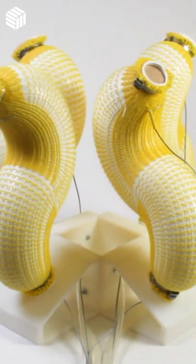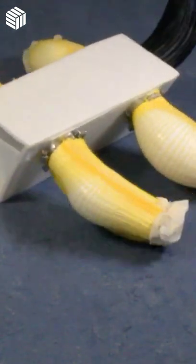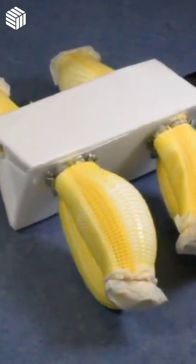The team developed several prototypes spanning an assistive glove, a soft hand, an interactive robot, and a pneumatic walking quadruped. Their devices were wrapped in a soft, yellow fabric.